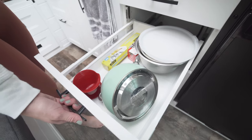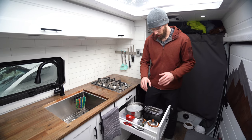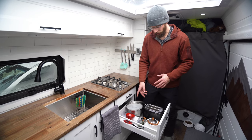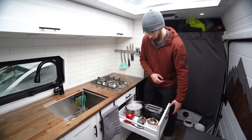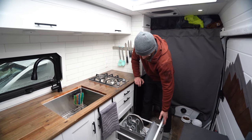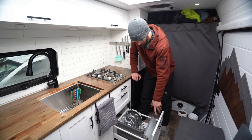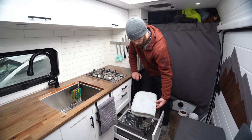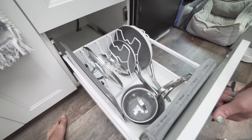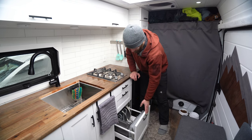After that we kind of have a miscellaneous drawer here — there's some bowls, our toaster, our kettle, and then some coffee making stuff and a battery-operated blender. And then underneath that we have our pots and pans in the bottom here with a little rack. This is also a drying mat that we use when we're doing the dishes. And that is pretty well everything in these drawers.